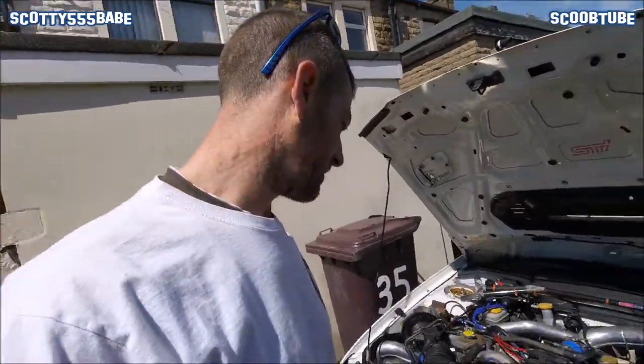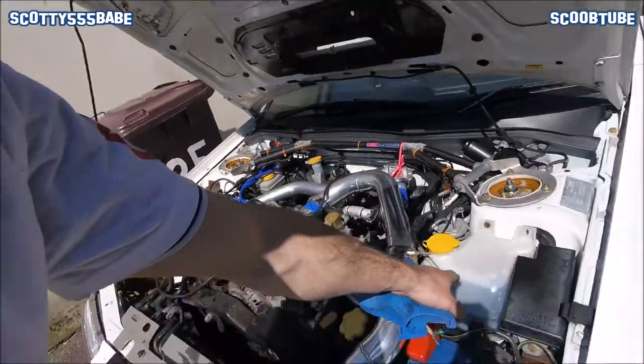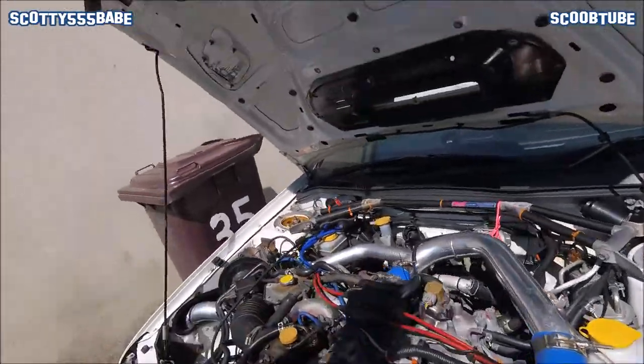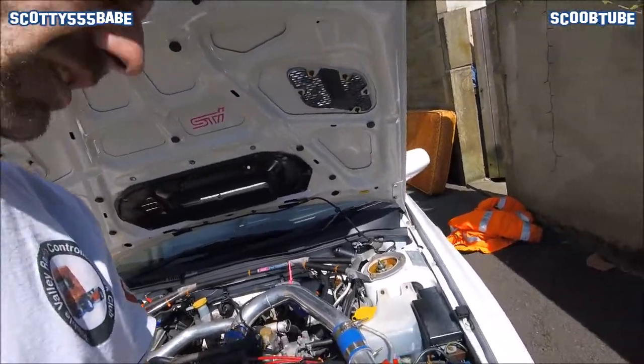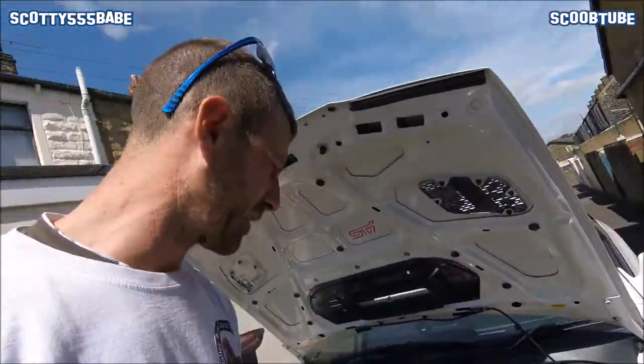Well happy with it here. It's just time for some new bits now — maybe a new alloy washer bottle, and one for the brake fluid and clutch fluid, maybe a fuse box cover. It can just be endless.